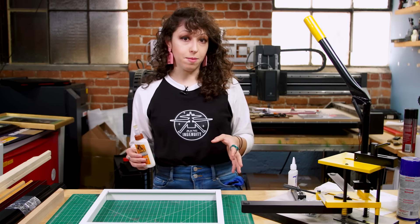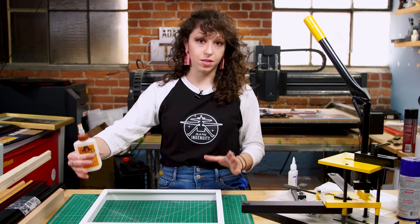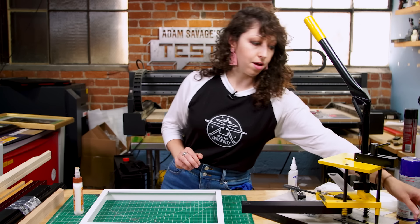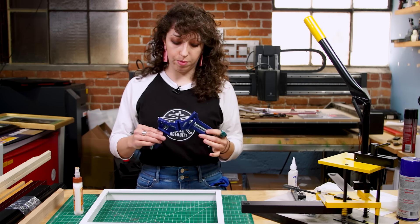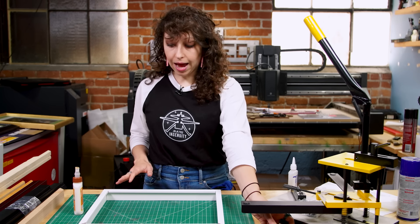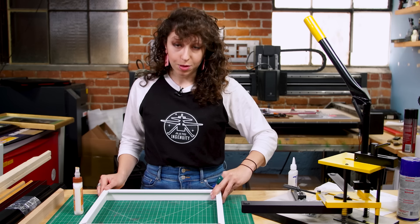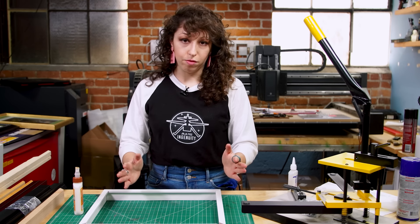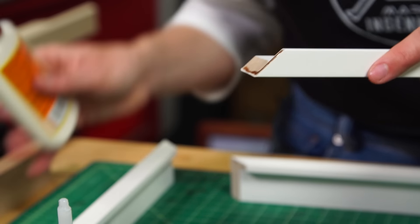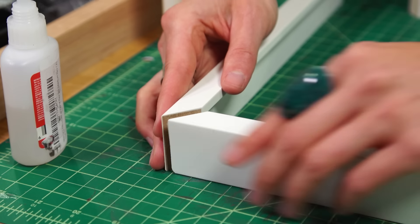There are specialized clamps for holding miters — they're expensive with padded jaws that hold everything at a perfect 45. I haven't yet invested in those clamps. There are smaller corner clamps for basic woodworking that will work for positioning frame corners. For a frame this size, I actually like to just do this by hand — glue and position the corners without clamps, eyeball it, and get everything as square as possible. In the frame shop we'd use wood glue, but for this video I'll add a little super glue so it grabs faster. I'll glue opposite corners first.